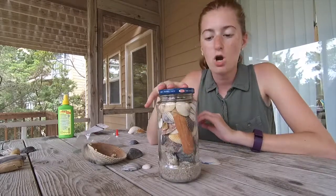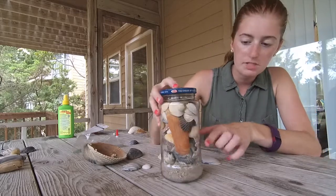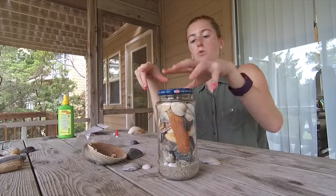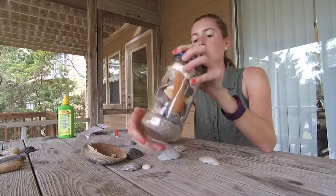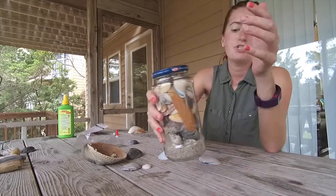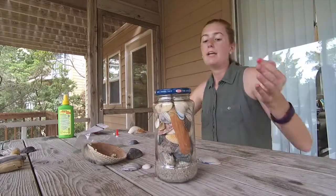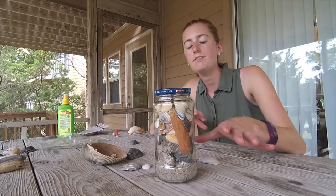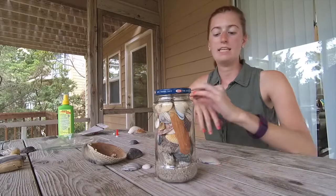I finished shaking my jar and most of the sand is at the bottom now. There are a couple of spots where sand's still on the side and I kind of like the way the sand looks. You can dump the jar over, shake the sand higher or lower, and change the amount of sand. I just wanted a little bit because I didn't want it covering up my shells too much, but it kind of looks cute and gives that nice nestled-in look.